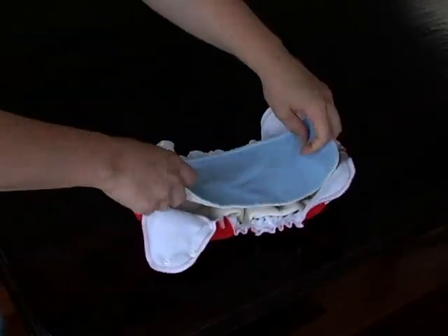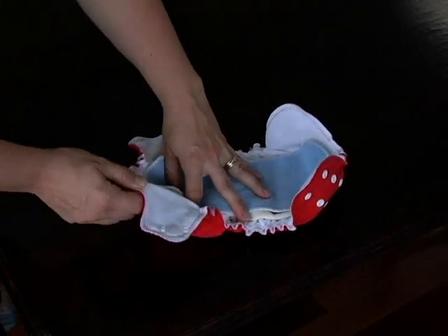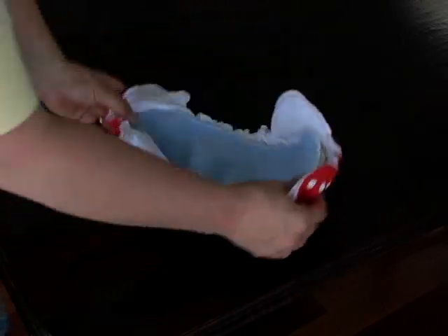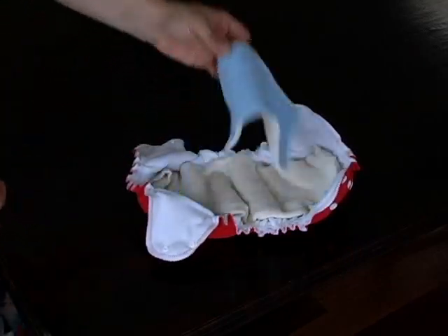To add a wetness barrier between your diaper and your baby's tender skin, place a stay-dry liner or fleece-topped hemp booster on top of the insert.